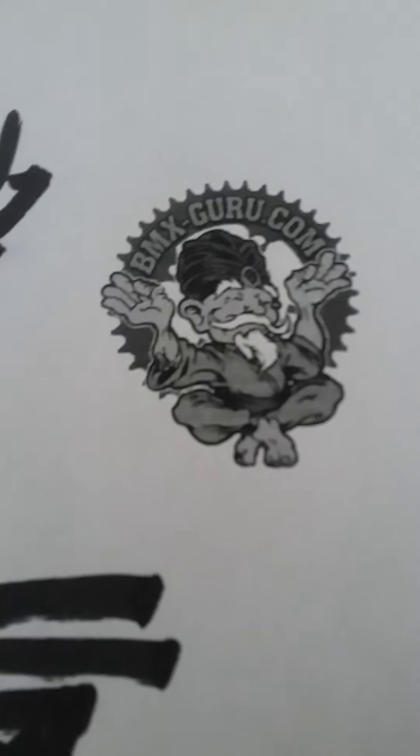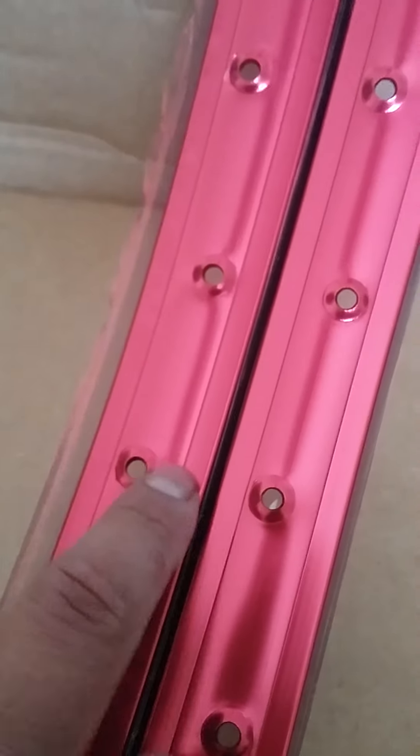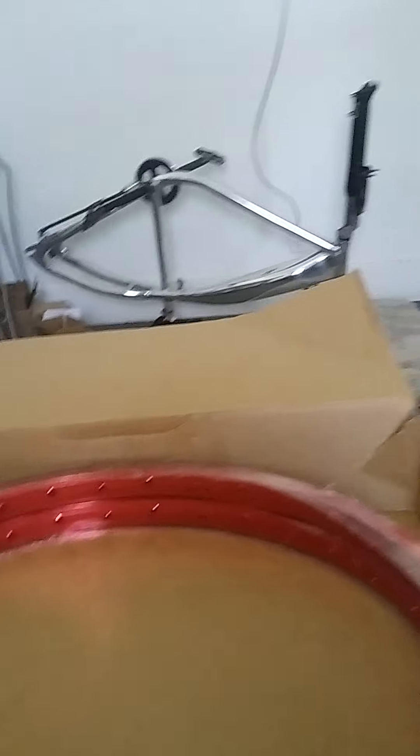Check out the rims I ordered. I got these because I like the bubble right here — these are normally called bubble rims, or Araya bubble rims. I thought this is going to look like a nice old-school, tough-looking, beefy-style rim. I got them in red, so that's going to look pretty nice. Just imagine the bike with the red rims.